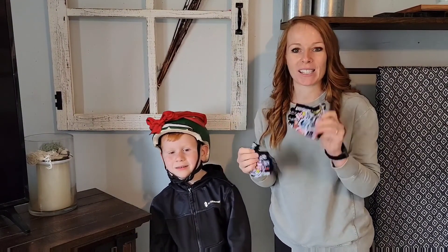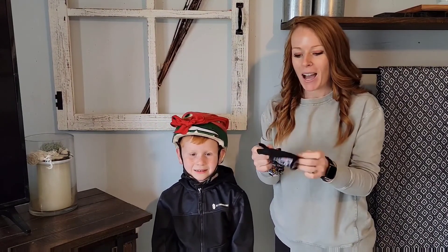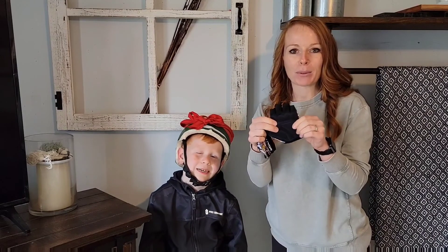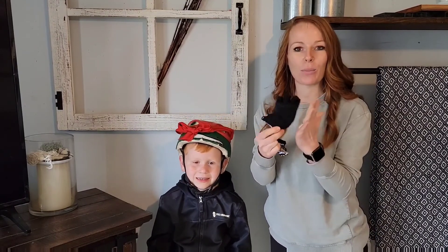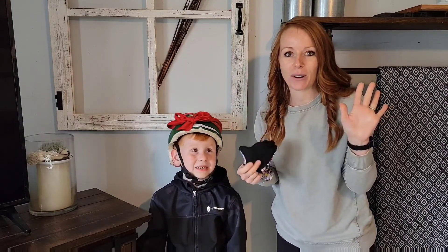These gloves are going to protect their hands. It's made with a really nice lycra fabric as well as a microfiber leather on the palm, so it's going to be tough. If they fall, get scrapes, or bumps, this is going to help protect their hands.